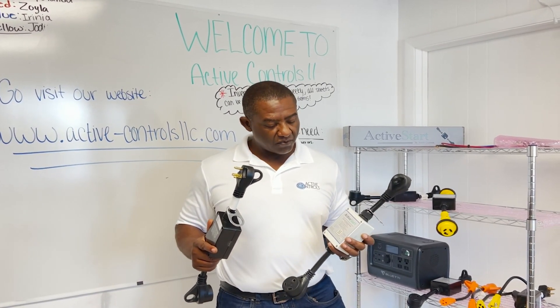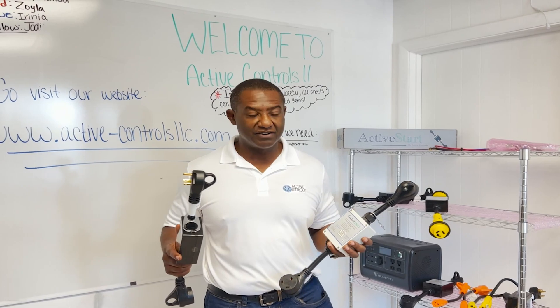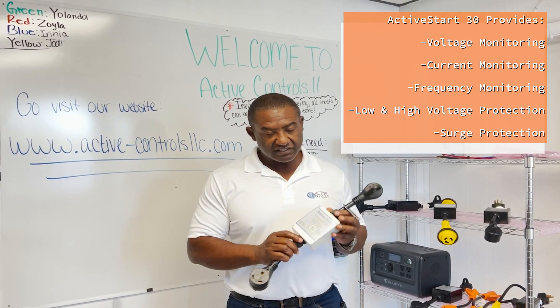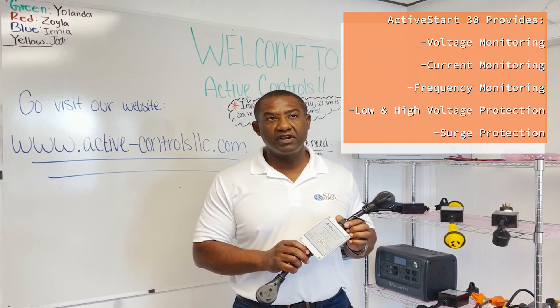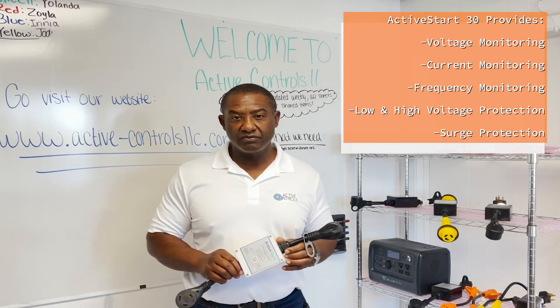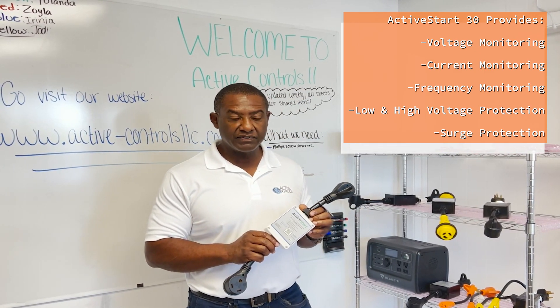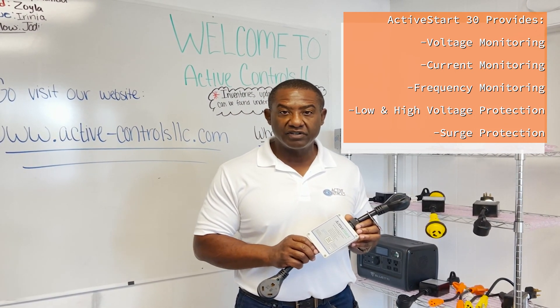This product is for RVers, boondockers, tailgaters, and extreme tailgaters — there are more videos coming to showcase that. It's an inline soft start with a 30 amp rating at 115 volts, so it's only for 115-volt air conditioning systems. We do have a follow-up product coming out in December for 50 amps that will handle 230 volts, but this product is specifically for 115 volts. It features voltage monitoring, current monitoring, and frequency monitoring.